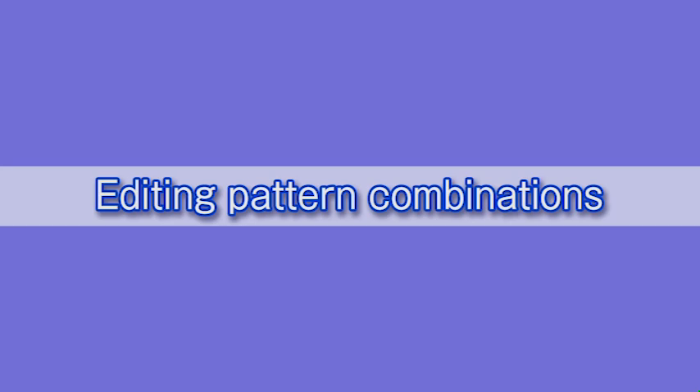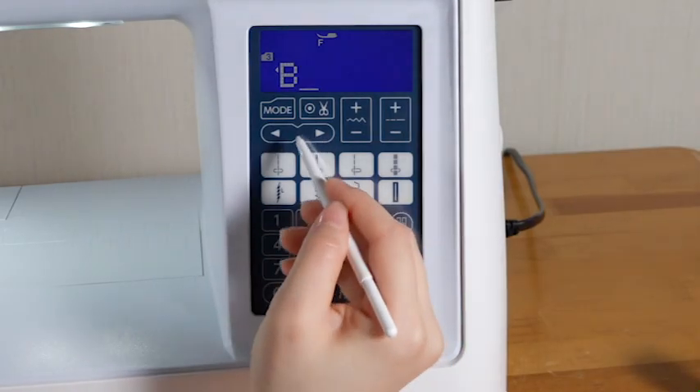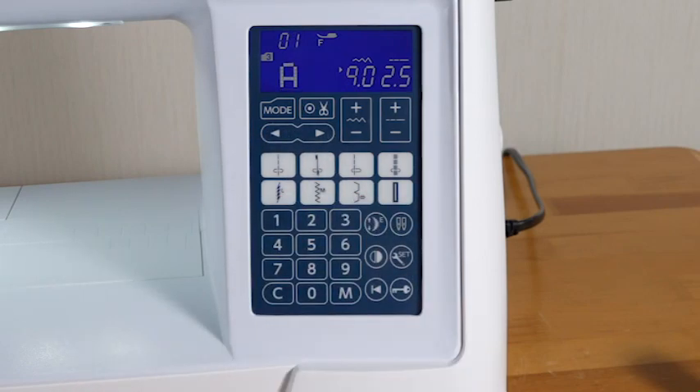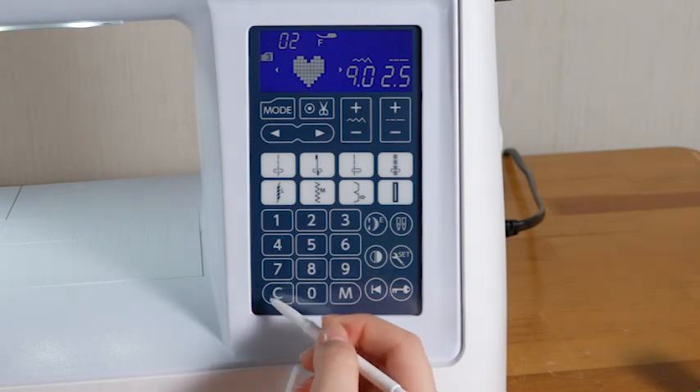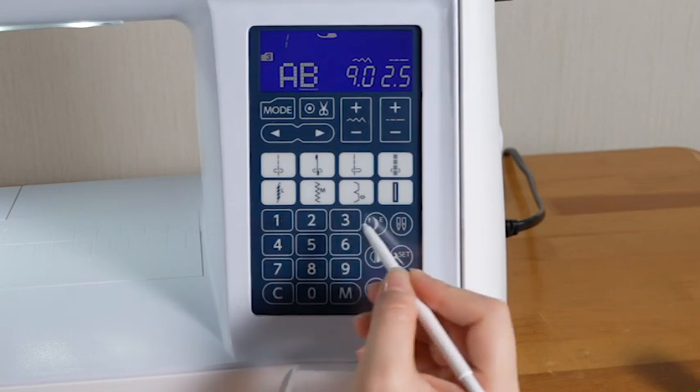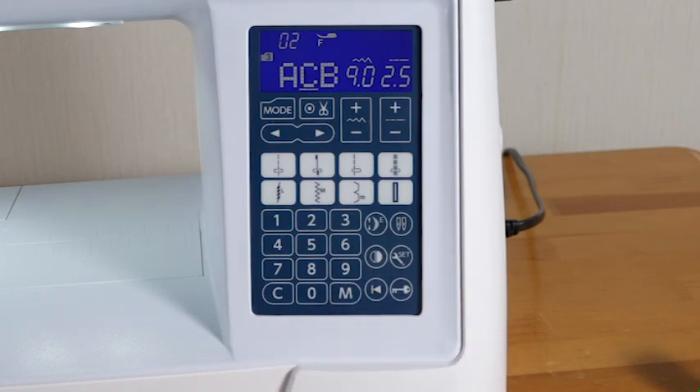Editing pattern combinations: press the left arrow of the cursor key to shift the cursor to the left; press the right arrow to shift the cursor to the right. Shift the cursor under the pattern you wish to delete and press the clear key to delete the pattern above the cursor. To insert a pattern, shift the cursor under the pattern next to the place where you wish to insert, select the pattern, and press the memory key. The selected pattern will be inserted before the cursor.